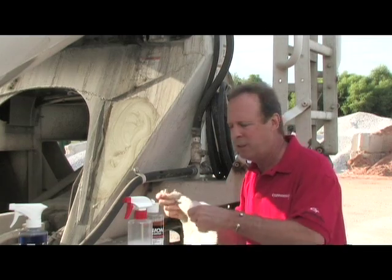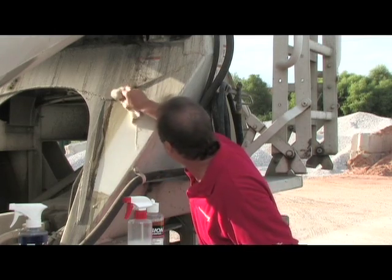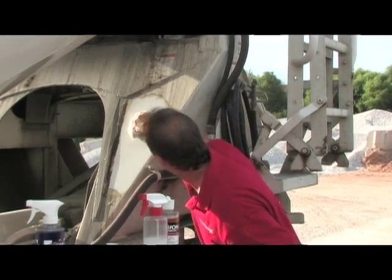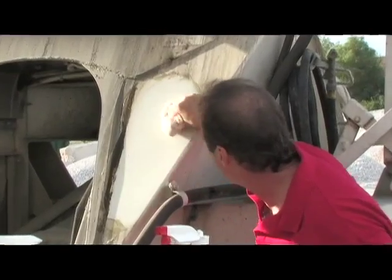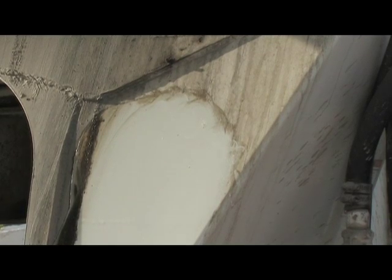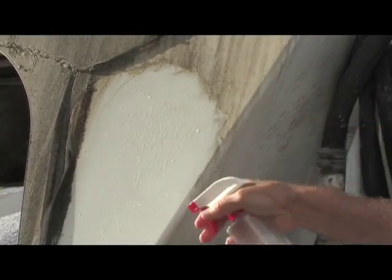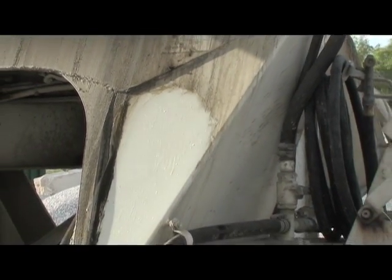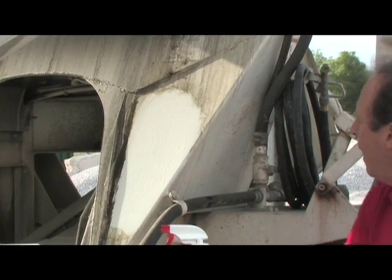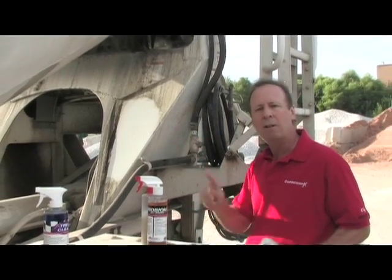At that point, you can hose it off with water. I'm going to wipe it. I'll show you what we have here. And again, in a big hurry, what we have is a clean surface. At that point, come back with your Barrier Shield, mist it on. It'll dry without streaking. It'll level itself off. And once it dries, it still leaves a film. And that film is what repels concrete for that day.